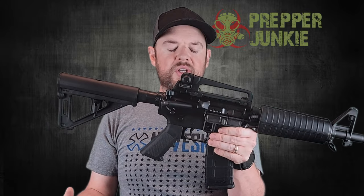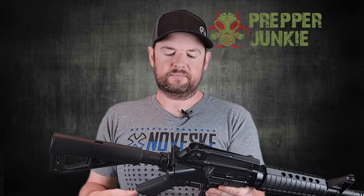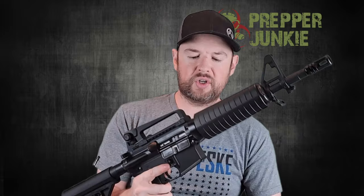We have a mil-spec trigger in here. The pull weight is about six pounds — your typical mil-spec trigger. It works just fine but it's nothing really to write home about. It comes with a 30-round P-mag if your state allows it, and the mag well is slightly flared here for easy magazine insertion.